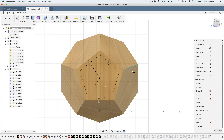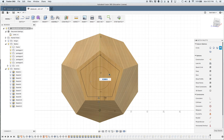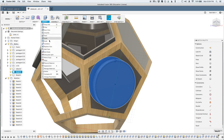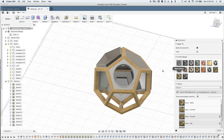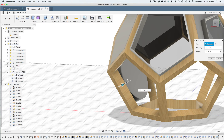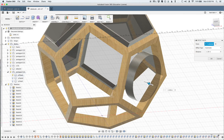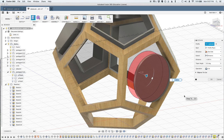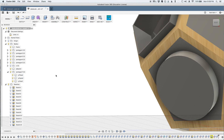I want to find out what differences I can hear between your usual round drum shell and a pentagonal one made in a similar fashion.